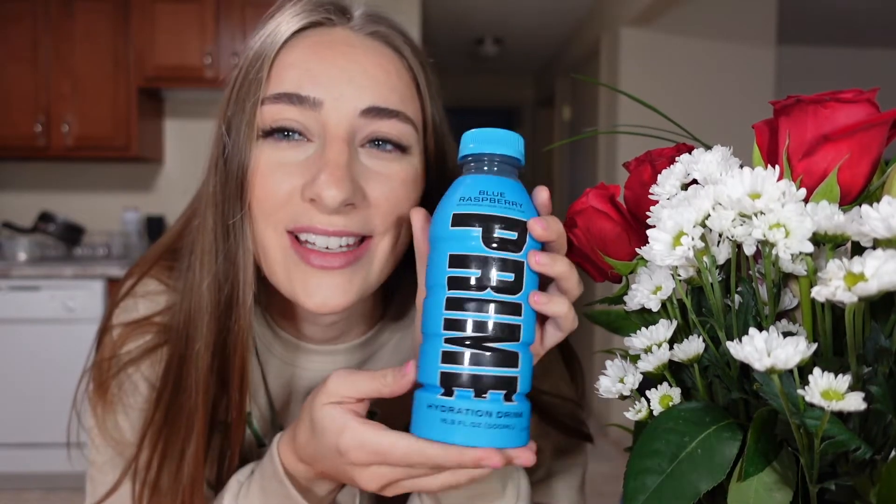Tropical punch — it smells so good. Absolutely delicious, so good! This is my favorite so far. Blue is last but not least.